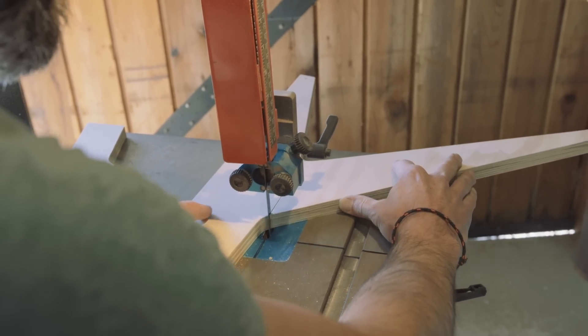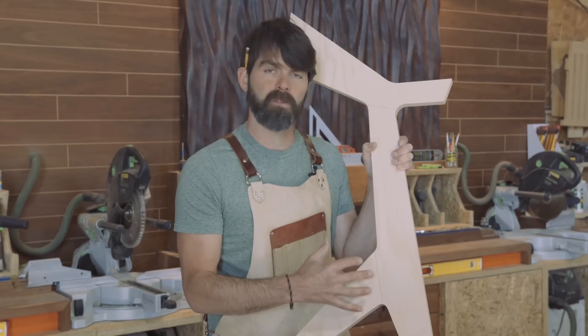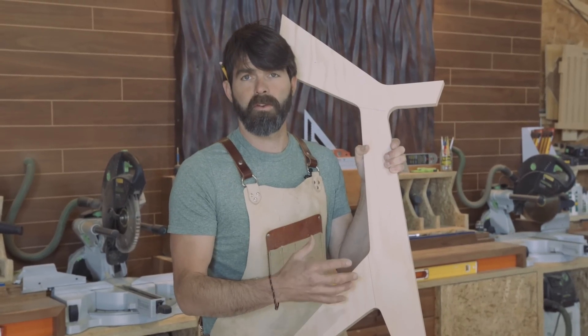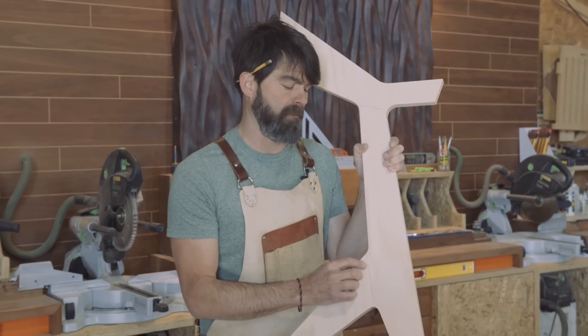One of the main purposes of having these smaller templates is that we're going to have a usable, workable piece that we can then create a sled from. And when we create that sled, it's going to be very important that we have these angles.